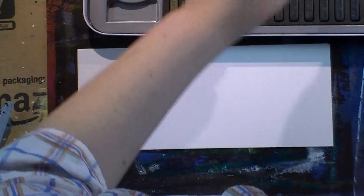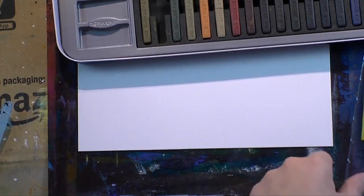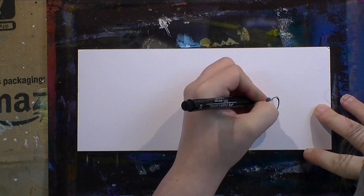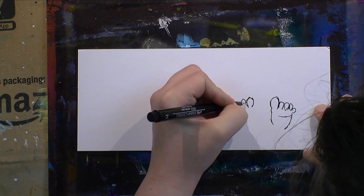I'm using acrylic paper — paper you can use for oil or acrylic paintings — and I tried a relatively new medium for me: Derwent Inktense blocks. I'm going to paint with those and I wanted to try them on acrylic paper to see how they behave when they can't seep into the paper, and what kind of effect I'd get.